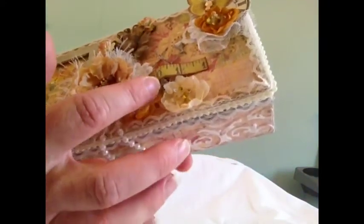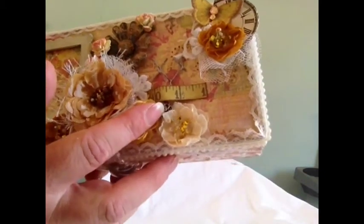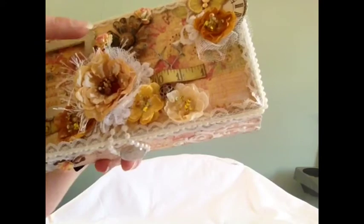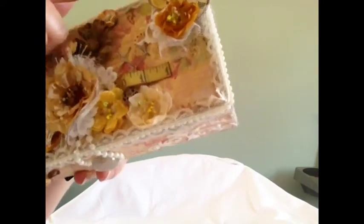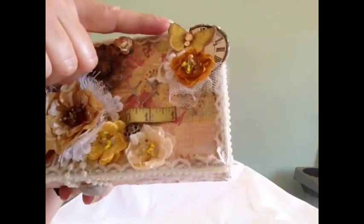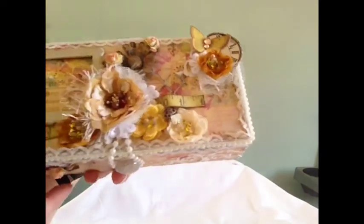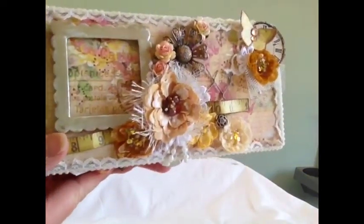And then I added another little metal piece in the corner there. These are Wild Orchid Craft flowers — roses rather. This is a butterfly that I fussy cut from the papers, and added a couple of little gems there. And I think that's the front.